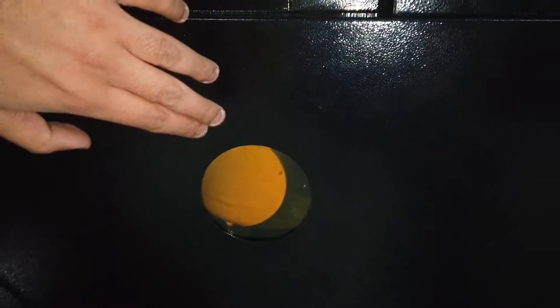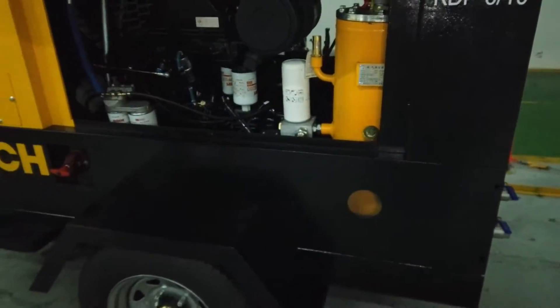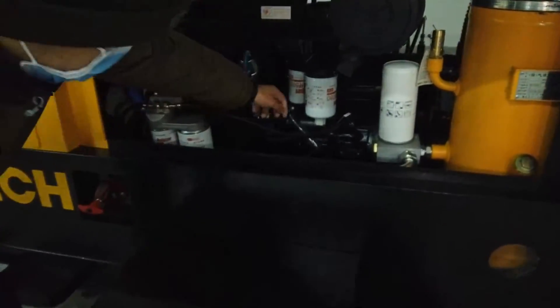After checking the fuel level, you also need to check the compressor lubricating oil level. There is a small window here — just have a look at it. It shows you the oil level in the oil aspirator tank.